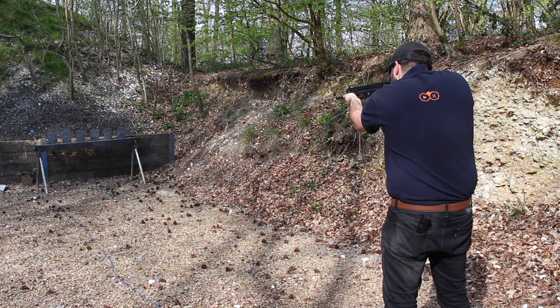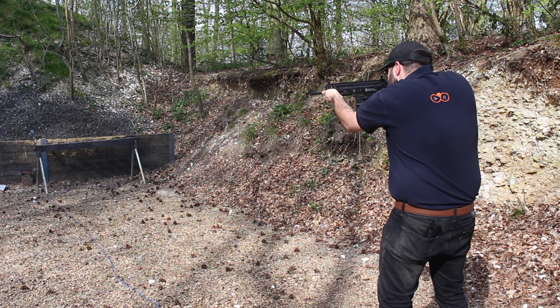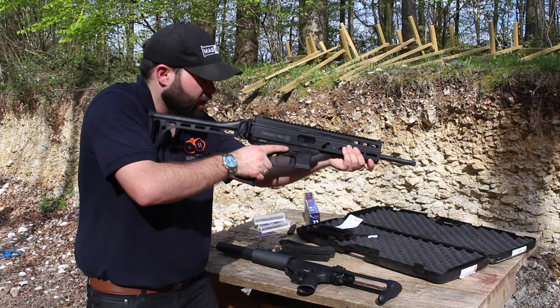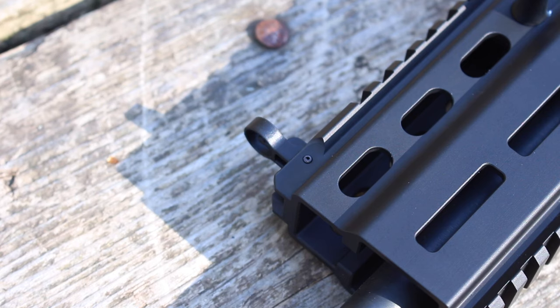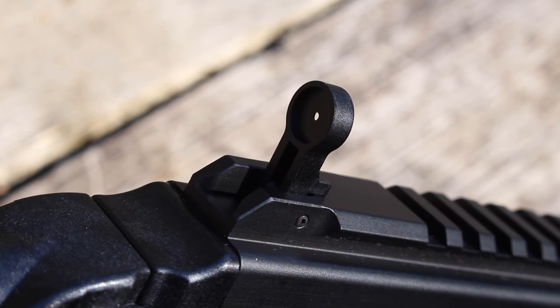My initial impressions of the Taranis are very, very good. It feels like a really nice gun — everything feels solid, very ergonomic, and it was very natural to bring up and shoot. You have these flip-up sights: incredibly low profile ones which you can use on the fly, or you can put up the rings. I found it very natural and very easy to get on target and get shooting.